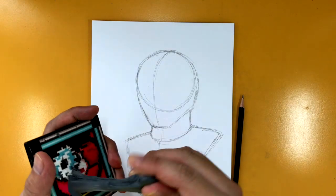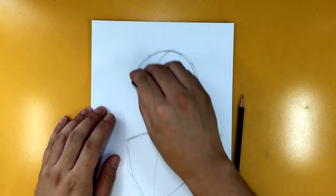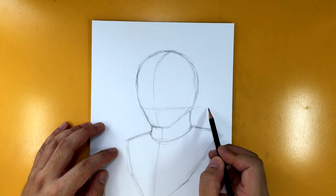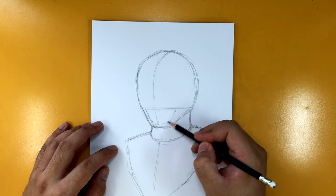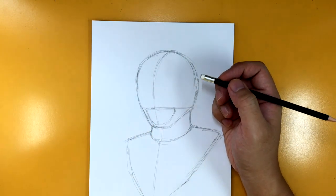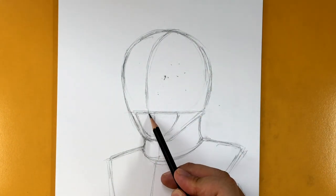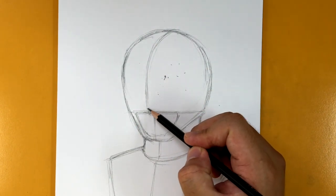Now I'm going to take my eraser — it's been really hot here in Thailand — and erase the bottom part of that initial circle we drew, and start shaping out the basic general shape for our Jason. The first thing is to draw a line going like this, where the mouth is going to be. Then I'm going to erase this center line and change it so there's a wide gap between these two lines: that's the center line for the mouth, and this is the center line for the rest of the helmet.